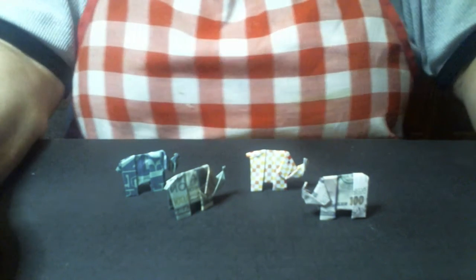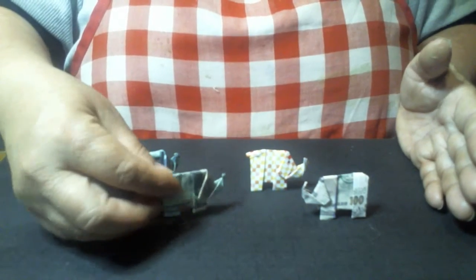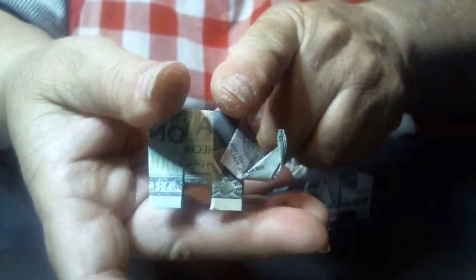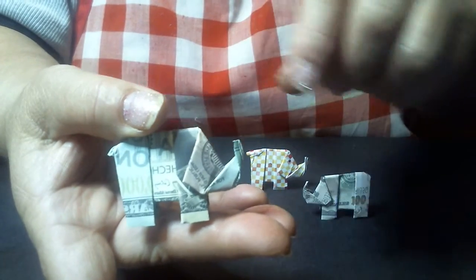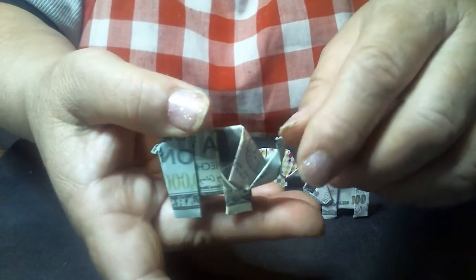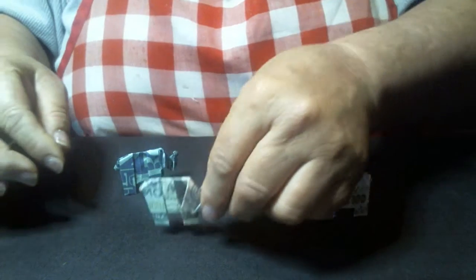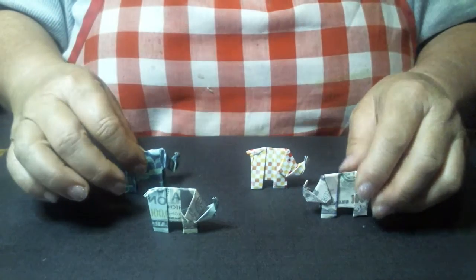Hi guys, this is Mama Sue and I have another video for you today. Today we are going to be making these cute little origami elephants. I changed some things on the way it's folded to make it easier — you know how I am about making things easier for people to understand. So this way you're going to be able to make it this time if you haven't been able to make it from other videos.